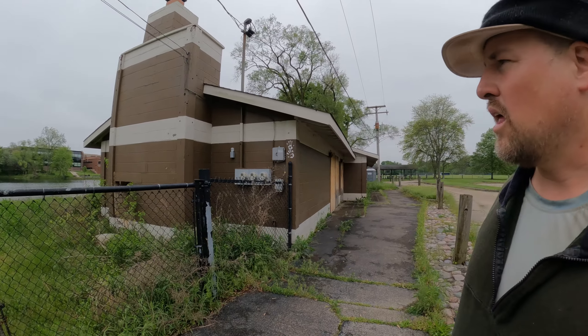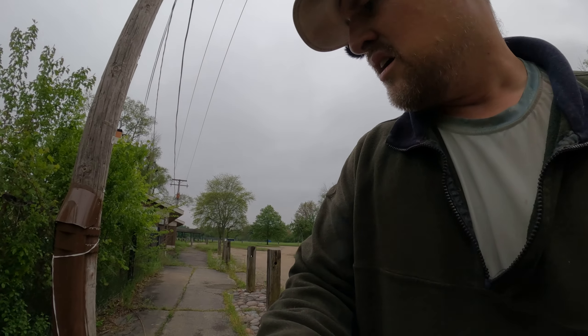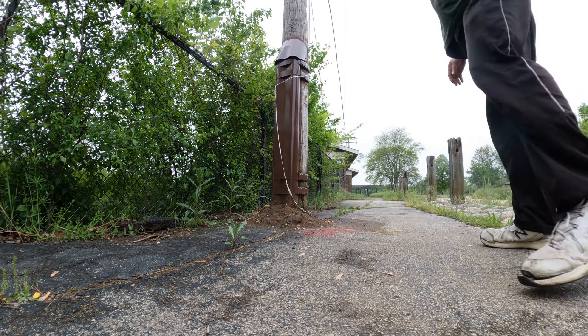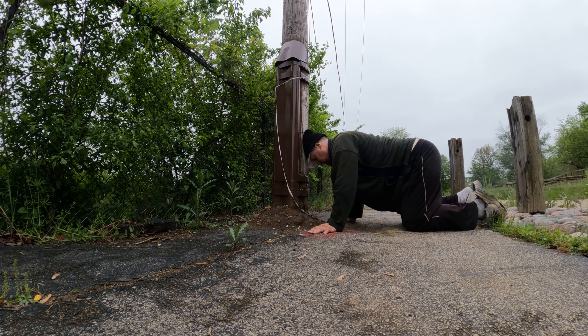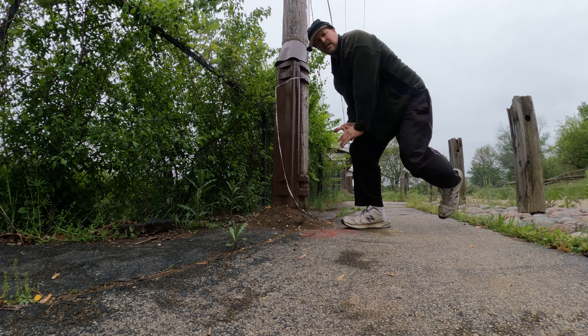A wall is a magnificent thing to have when you can find one. I don't always find a good wall like this. Sometimes I have to use the side of my car, and I was thinking you could use a pole or a tree — anything that has a solid surface that you can butt up against and just push.